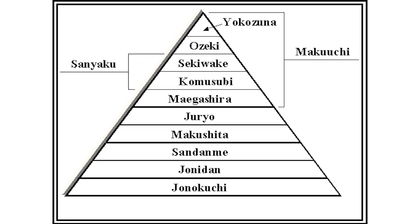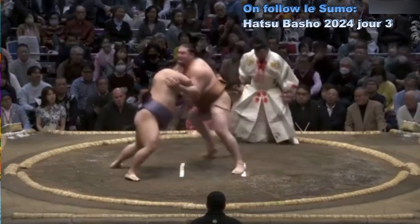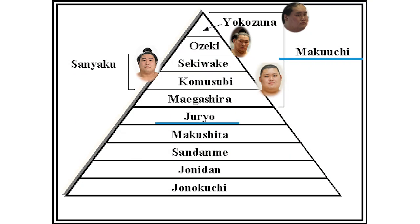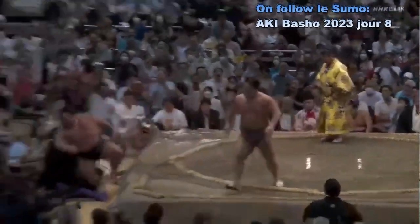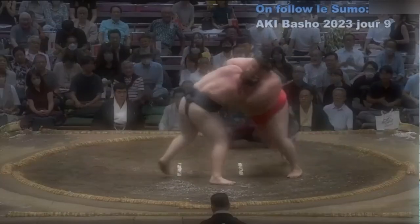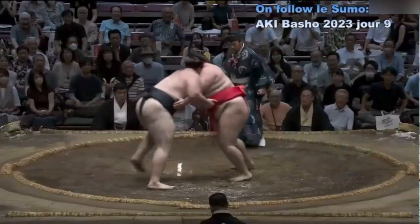En bon reflet de la société japonaise, le sumo obéit à une pyramide hiérarchique sur laquelle se trouve tout en haut le champion des champions appelé Yokozuna. En dessous, nous avons le Sanyaku avec les grades de Oseki, Sekiwake et Komusubi — les 3 grades avant le titre suprême — et ensuite les grades en dessous appelés Maegashira. Il n'y a que 2 divisions qui permettent au Rikishi d'avoir un salaire : la 2e division appelée Juryo et la 1ère division appelée Makuuchi. Chaque lutteur doit assurer un minimum de 8 victoires pour être sûr de monter dans le classement appelé Banzuke. 8 victoires vous assure la position Kachikoshi (plus de victoires que de défaites). À l'inverse, si vous avez plus de défaites, vous serez en position Makekoshi et vous descendrez dans le classement.